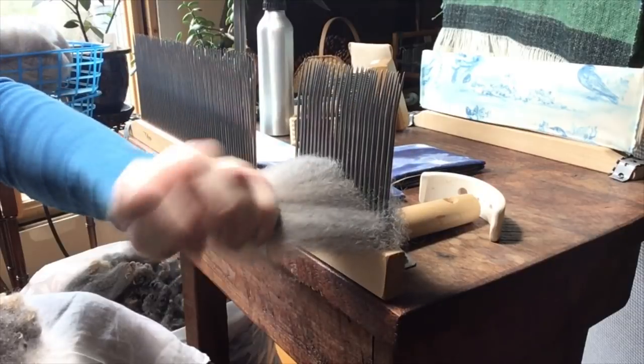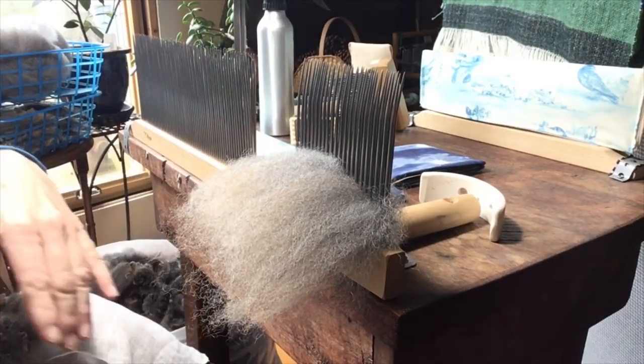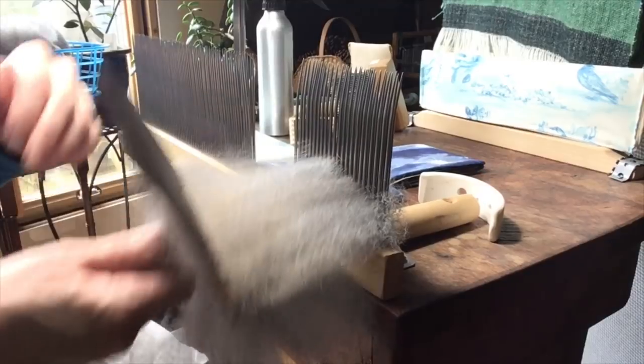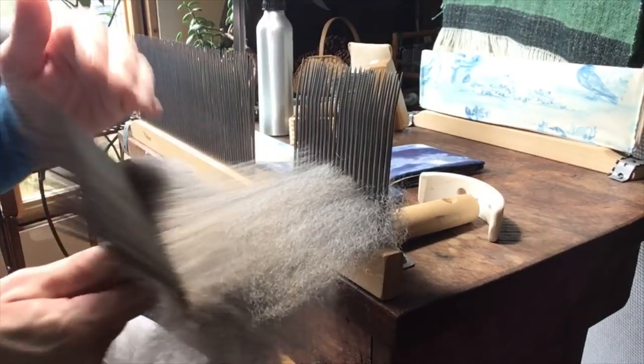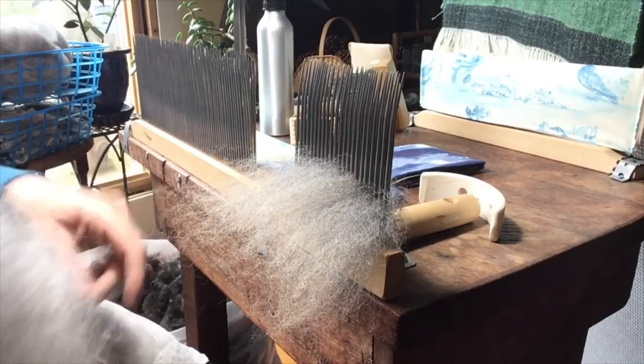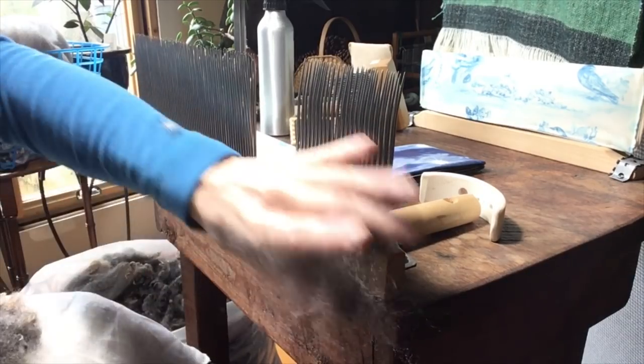Everyone has their own technique, their own special little finesse when they do combing, and that's just part of the human condition. We all like to do things differently and that's okay, as long as it works. As long as you get the result you want and you're being safe while doing it, I say go for it — do it your own way and don't worry about it.